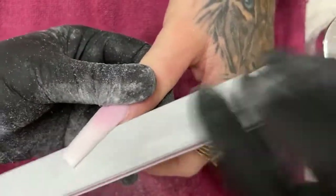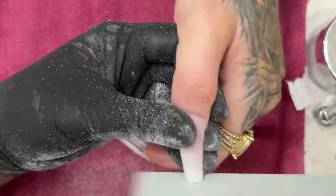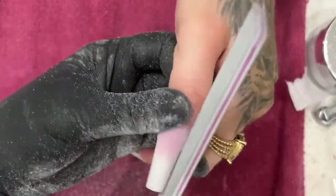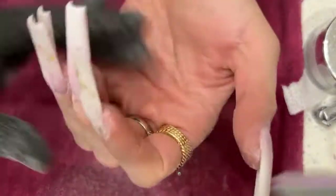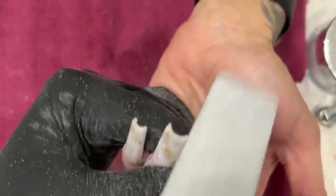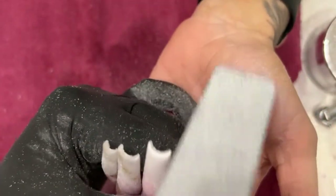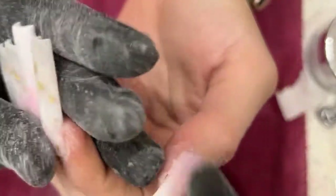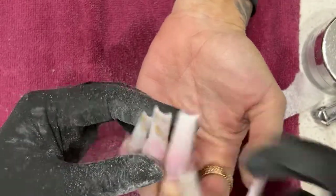Alright guys, pretty much finished filing. Sometimes you just gotta stop and get through the drilling process and stuff. If you have to go back through and file again, then do that. I just don't think you should spend too much time filing and then have to go back anyway — that's counterproductive. I'll get it to where I like it before I buff and send her to wash her hands, then do any finishing touches.